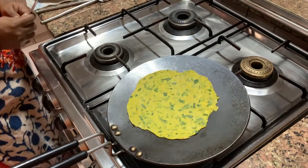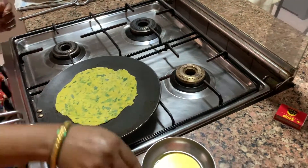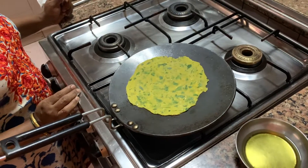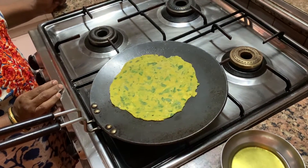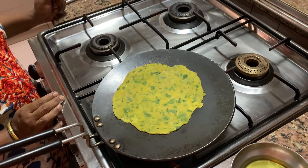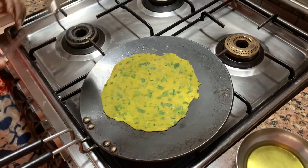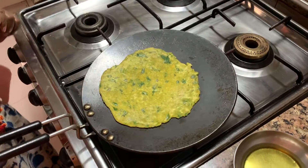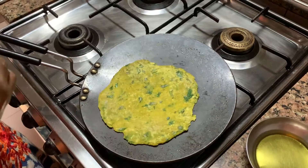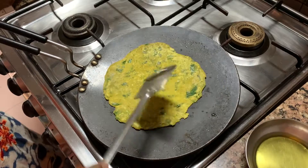Now the oil. When you want to preserve theplas for a longer time — like when people take them in a bag or travel out of town — the oil keeps them soft. But if you want to have them immediately at home, you don't need to put so much oil. I have them hot in the house only. So if you want to eat immediately it's yummy, but if you want to carry them, then you have to put more oil.